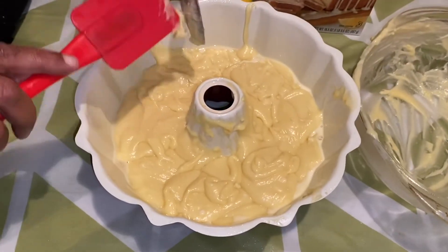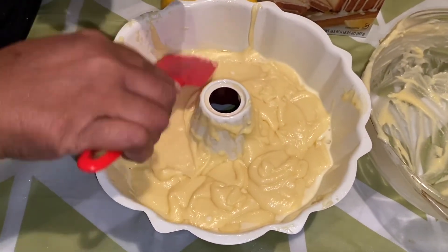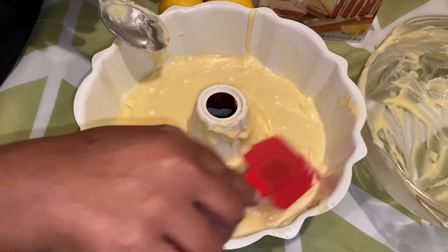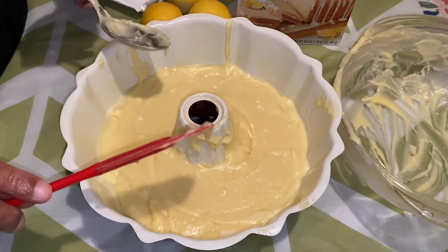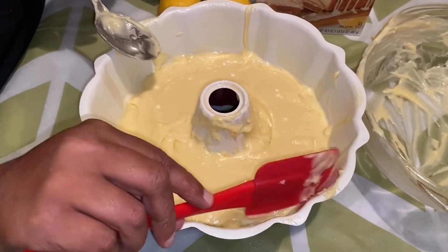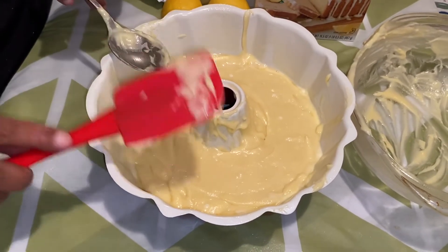We got it all smoothed into the pan and we just want to smooth it out a little bit with our spatula. My oven is preheated at 350°F. This is supposed to go in for 40 to 45 minutes. We're going to put it in the oven and come back and see what this crusty Myers Lemon Pound Cake tastes like — see you in 45 minutes!